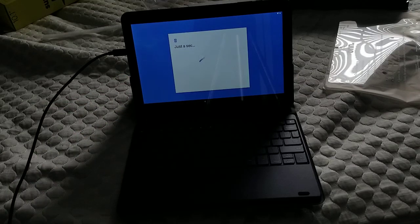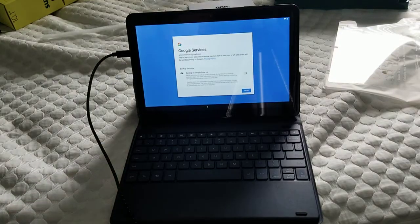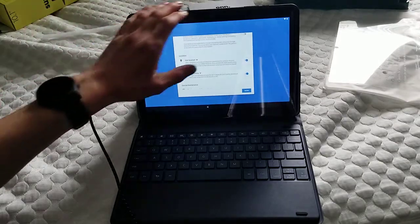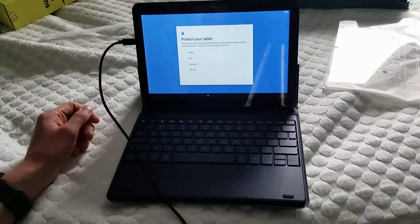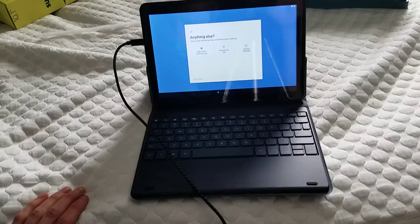I'm going to sign in to email. Once you sign in to your email, it'll ask you if you want to back up to Google Drive, location, and so on. Then if you want to protect your tablet, you can. Then next is the Google Assistant — I don't know why it turned sideways, but it did.